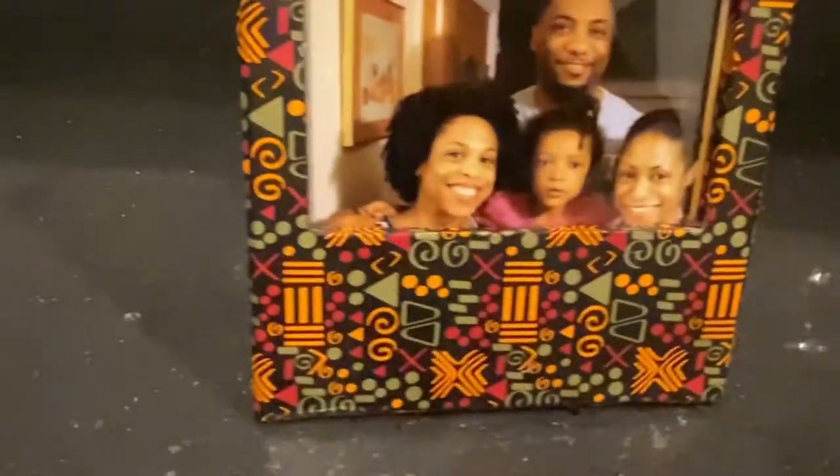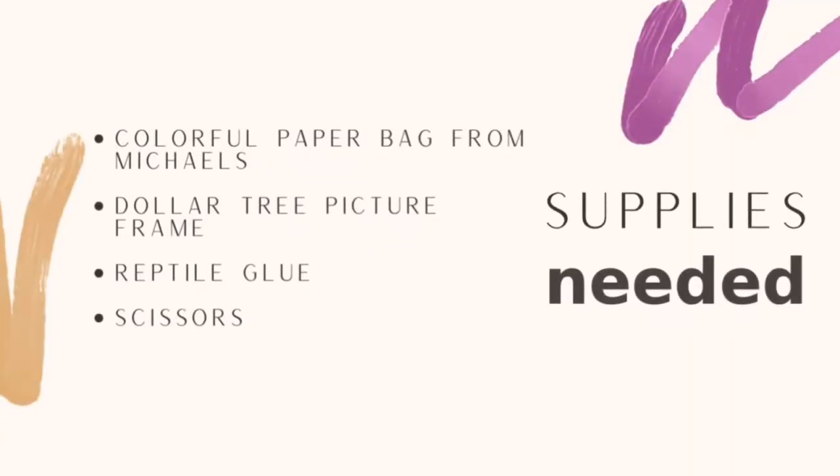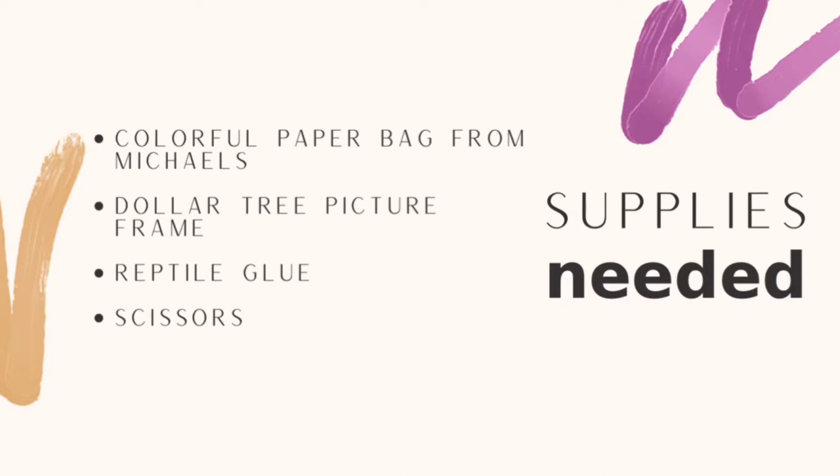The first home decor item that I am making is a very colorful picture frame. The supplies needed include a colorful bag from Michaels, a Dollar Tree picture frame, reptile glue, and scissors.